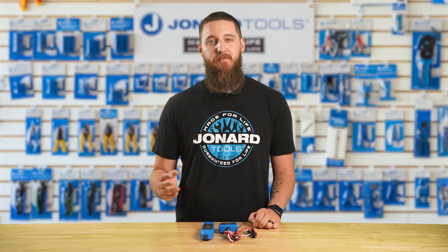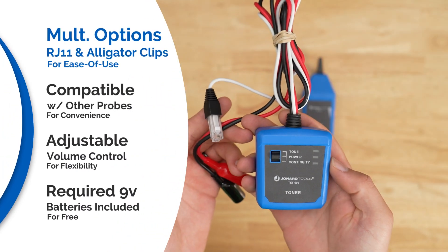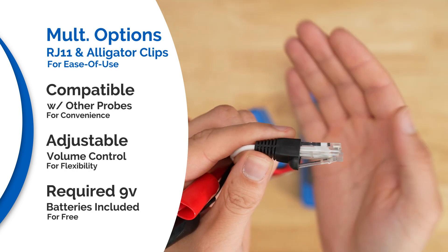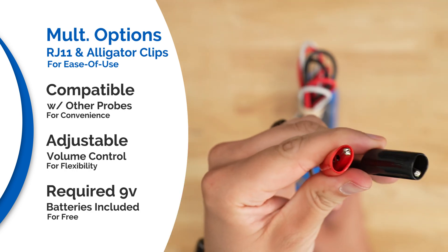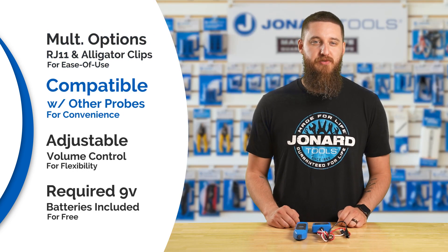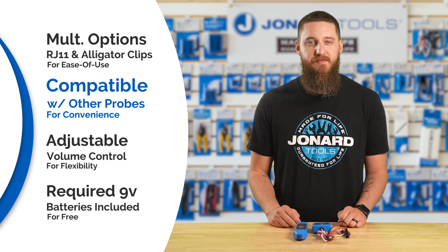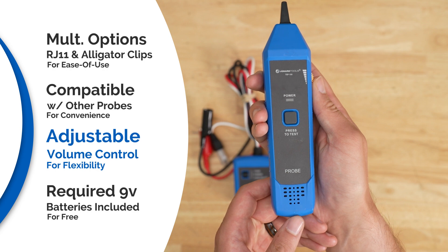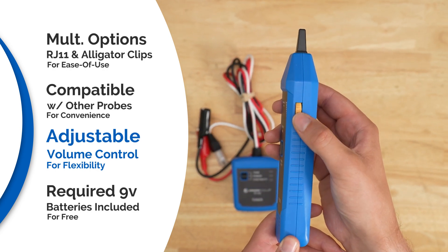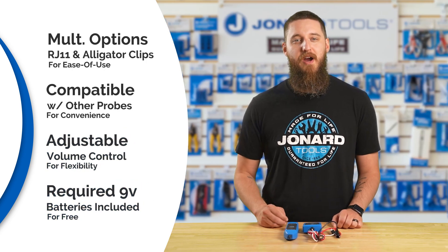Let's take a closer look at what makes this kit essential for anyone working with network cables. The TET-600 Tester and Toner gives you the option of using a built-in RJ11 adapter or alligator clips to provide a tone. It works with our TEP-100, but also works with other tracing probes to identify cables. The TEP-100 tracing probe features an adjustable volume knob to hear tone more easily, and they both include a 9-volt battery that is required for operation.